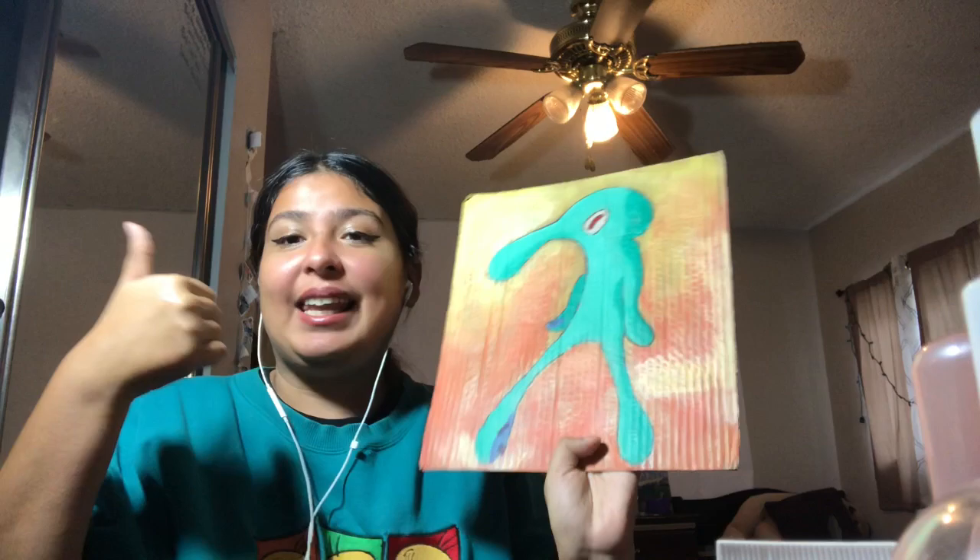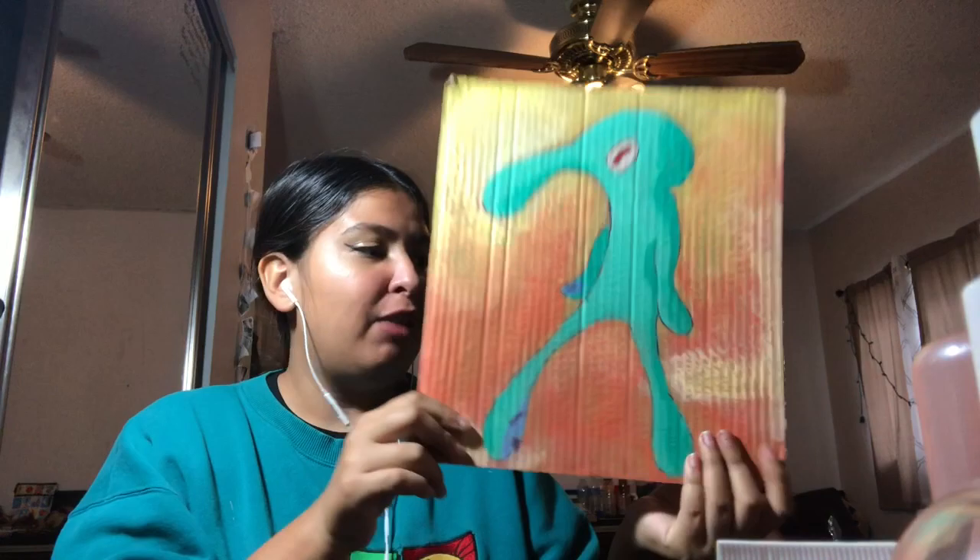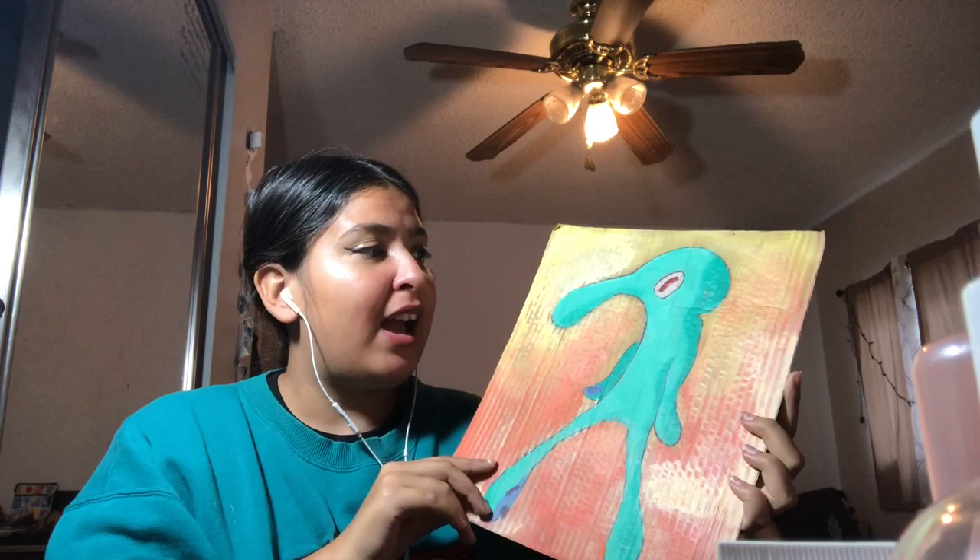If you guys like this video, please like, comment, and subscribe — especially if you love Squidward. I'll be making more videos like this, and if you guys have any ideas for what I can do next, comment down below. Once again, as always, thank you so much for watching, and bye!